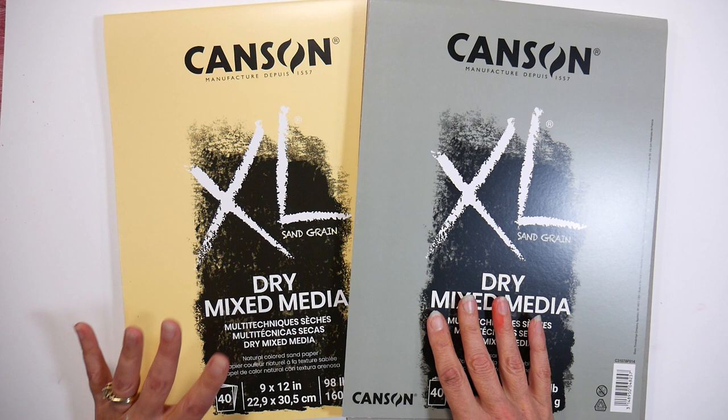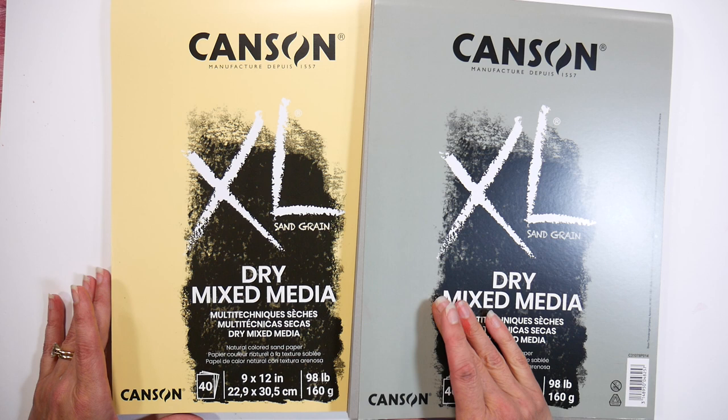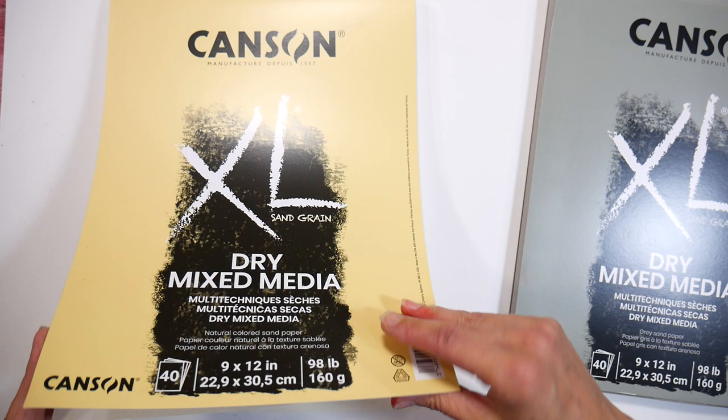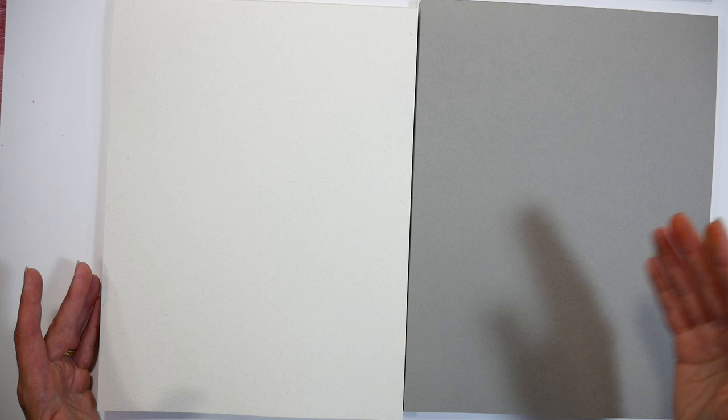The first thing I'm going to recommend is some paper with a little bit of tooth to it. I'll be using the Canson XL dry mix media paper because it's just so affordable. I think I paid under $6 at Blick.com for these 9x12 pads of 40 sheets — they might have gone up a little bit, but they're still a steal. They come in natural and gray, and I find that to be a really nice base for most artworks. This paper is also great for colored pencil, charcoal, any dry mix media — I've even used crayons on these.